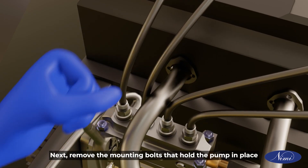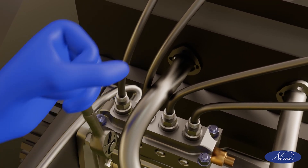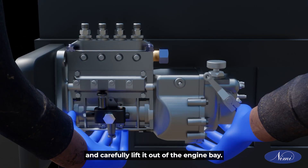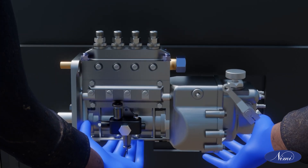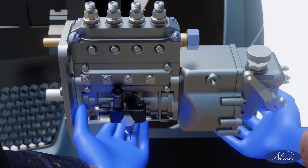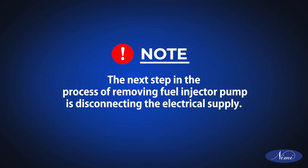Next, remove the mounting bolts that hold the pump in place and carefully lift it out of the engine bay. Note: the next step in the process of removing the fuel injector pump is disconnecting the electrical supply.